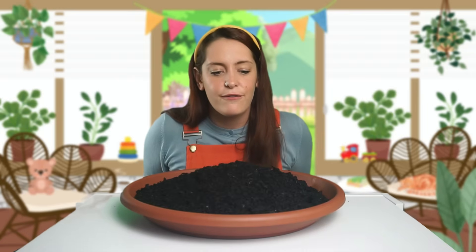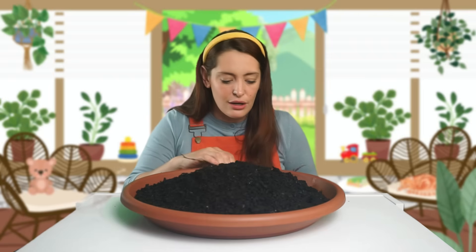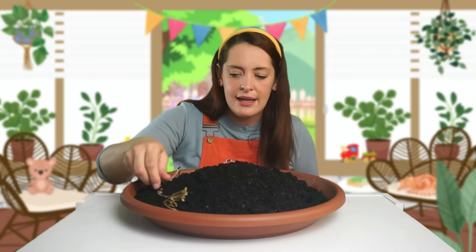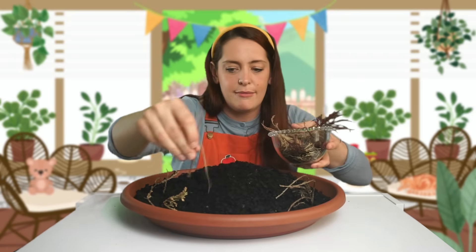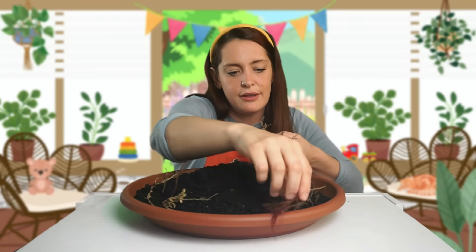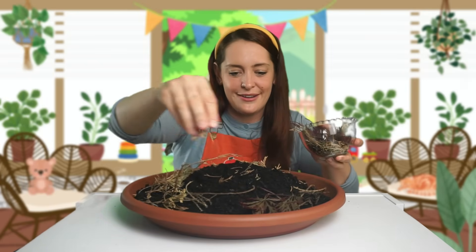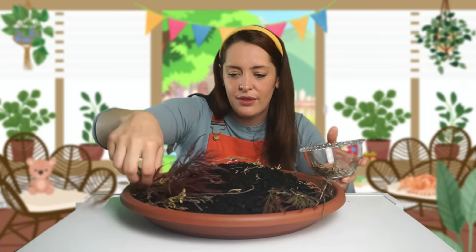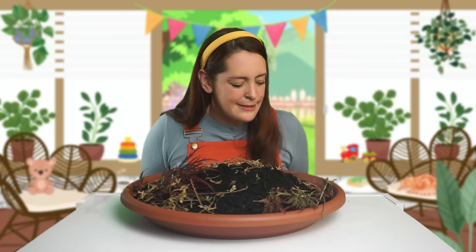For our dino land, we should use some sticks and twigs to look like trees. I've got these from my garden. We can stick these in here all around. They can be a bit messy, it doesn't really matter too much. Let's poke them in. I've also got some leaves in here — some nice purple leaves we can put in our dino land. This is looking great! Let's sprinkle them on. Sprinkle, sprinkle. So much fun! Now our dino land is really coming together.